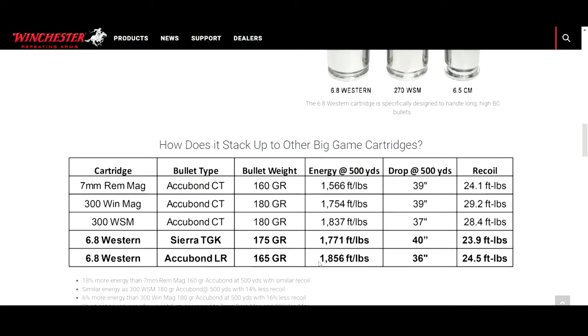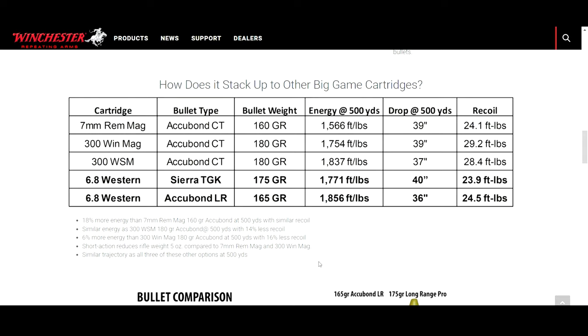Now to the actual ballistics — how does it stack up to other big game cartridges? Browning says it will bring as much energy downrange as a magnum, and here are the numbers they give us. They compare it to a 7mm Rem Mag, a 300 Win Mag, and a 300 Win Short Mag — all three are hailed by elk hunters as more than enough gun to take elk at long ranges and are very popular rounds for elk hunting. The 300 Win Mag is kind of the king magnum in my opinion, and it's also what I have the most experience with.